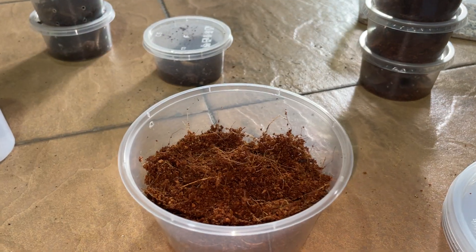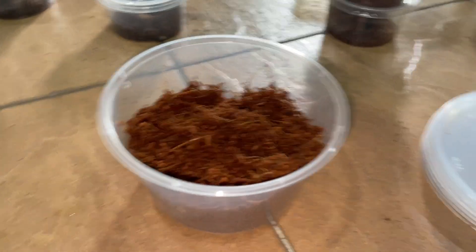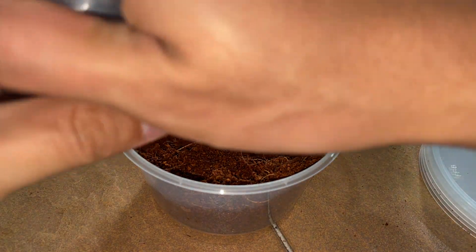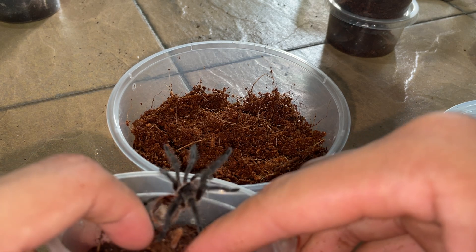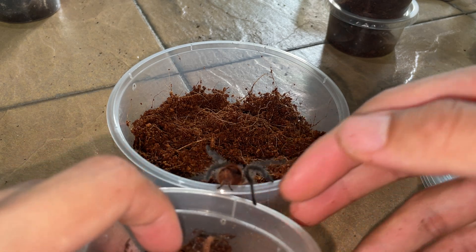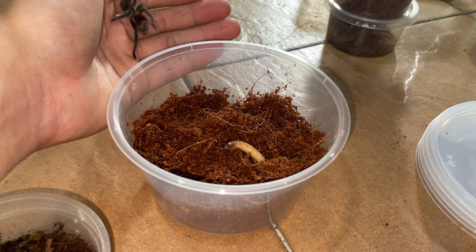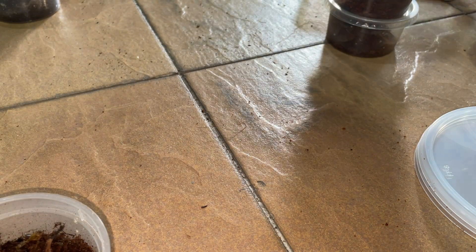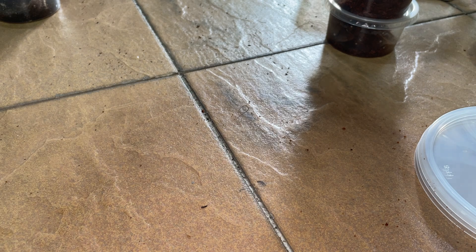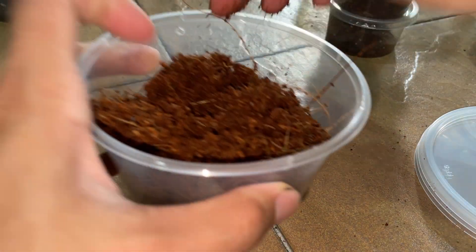Maybe I should point the camera more downward — hopefully you guys can see better. Moving on, this is another Grammostola haktari. Come on, let's go — it is time to go to your new enclosure. There you go. And the superworm — no no no, you are going back into the enclosure. There you go. Chill out, buddy. Grammostola haktari. Although I don't recommend it — I truly don't — don't even use your hands on tarantulas because you can get bit and you can potentially harm the tarantula.